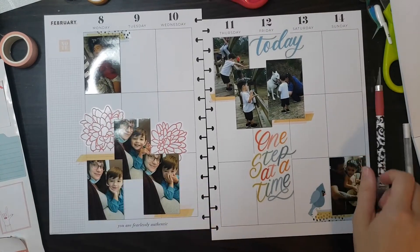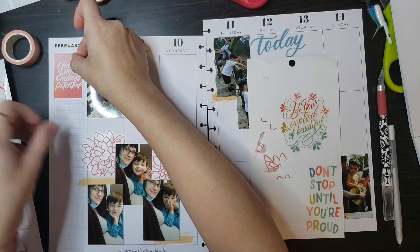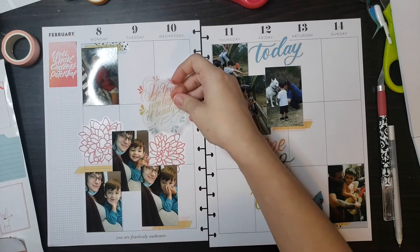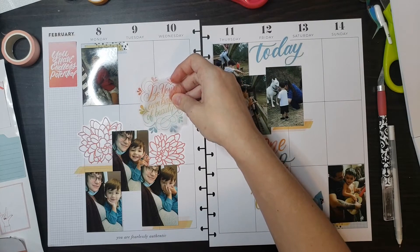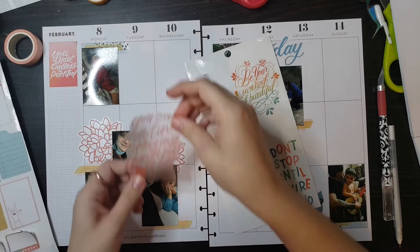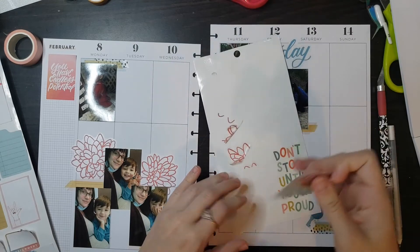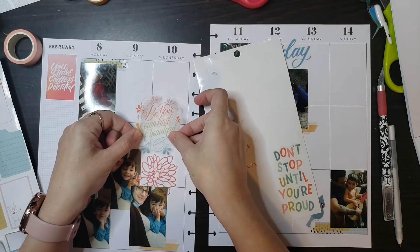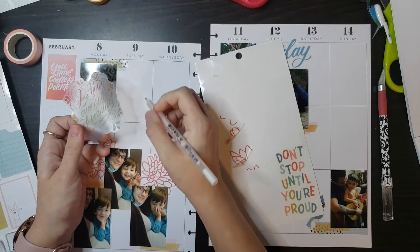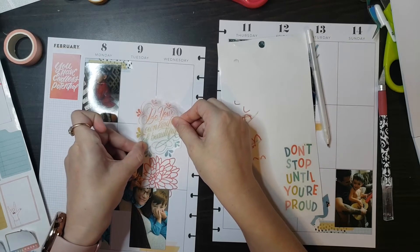Now we're gonna go in with some of these decorative and journaling boxes since I have all the pictures placed. I kind of have an idea of where I can do some decorating and where I need to do some journaling. I have this 'Be Your Own Kind of Beautiful' sticker and I'm trying to figure out if I want it in the spread — I know the font matches the other quotes but I've really just been in love with this quote; it was the inspiration for the spread. I'm going to go with this one, white out some lines, and then place it down.